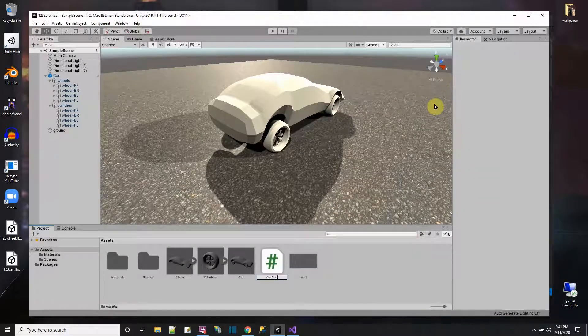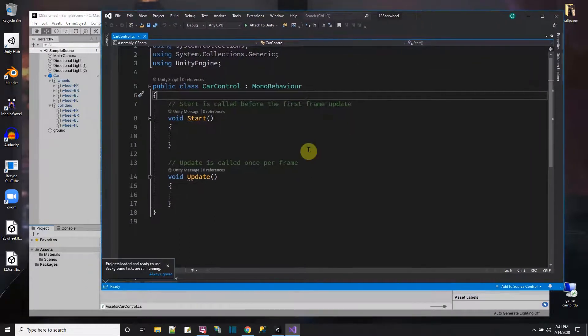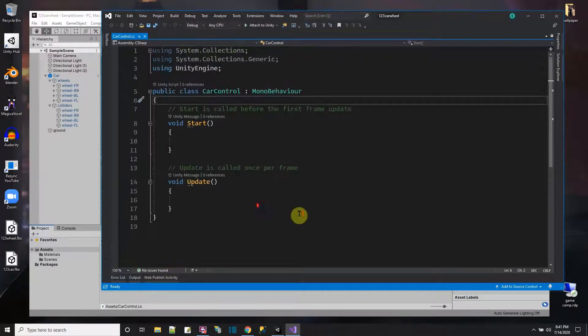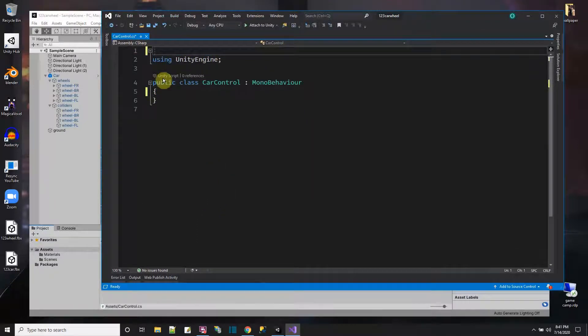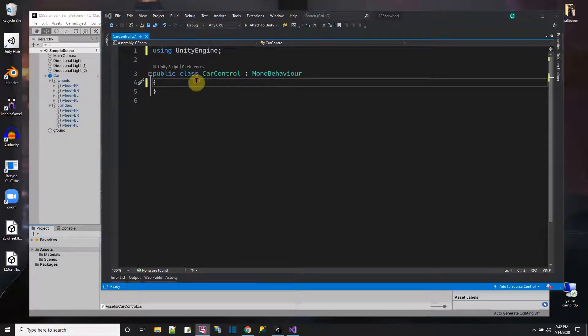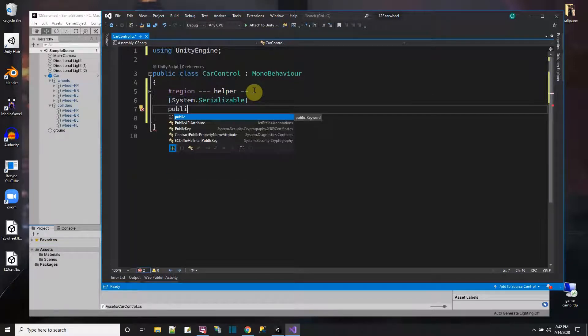Now I'm ready to write the car control script, which I'll call 'CarControl'. I'll clean up the default using statements and start fresh. In a helper region, I'll define a struct for each wheel's info — marked with [System.Serializable] so it saves in the Inspector. The struct will hold a Transform for the visual wheel and a WheelCollider for the collider wheel.